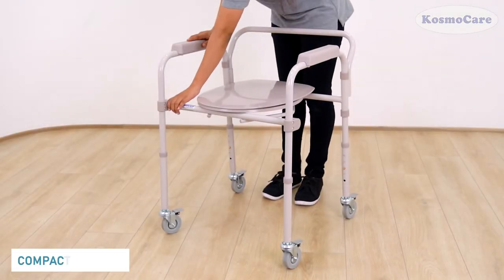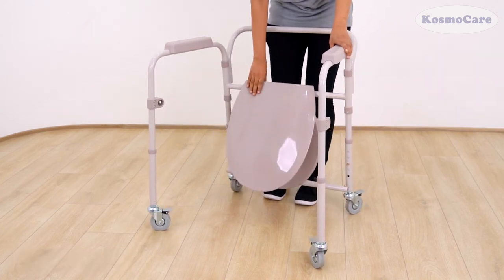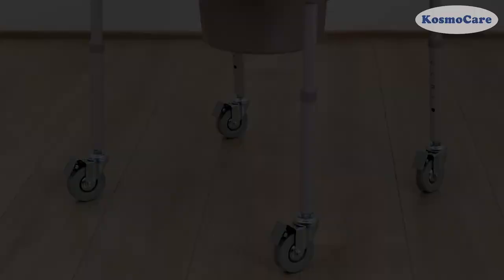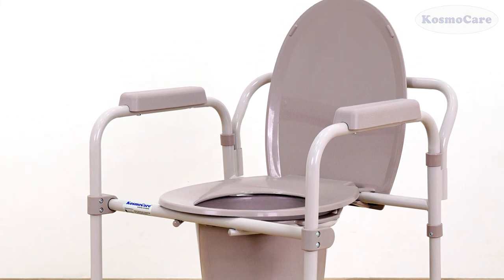Folding the chair for transportation or storage is fairly simple. Give your loved ones the convenience and freedom they deserve with the Folding Commode Chair with Casters from CosmoCare.